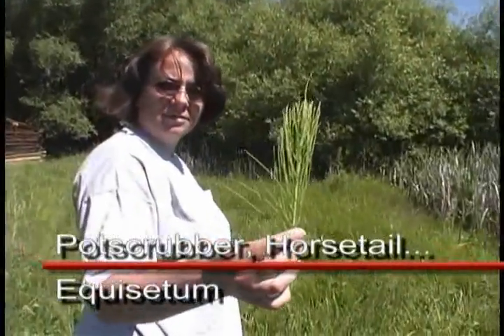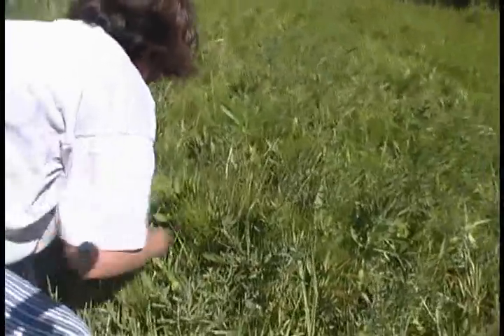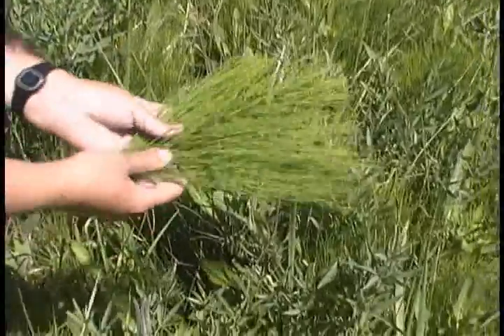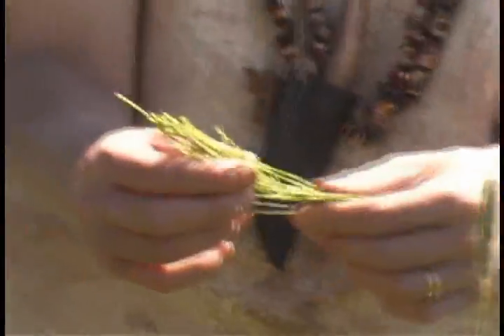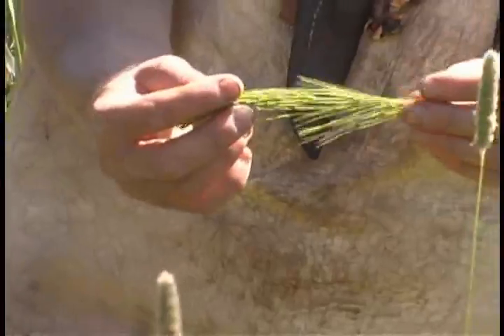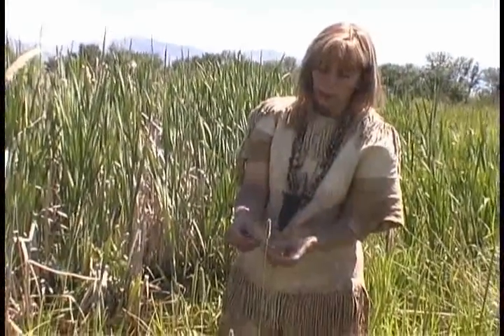This is the pot scrubber — we're going to be scrubbing our pots with this later today when we're done eating. This is a type of horsetail. You can see the different sections in it, just like the more common horsetail. There are several different types of horsetail and they're very high in silica, although we don't consider them an edible we cook and use for food very much. They are high in silica and other vitamins, and some people use them medicinally. But we're going to just use them to scrub our pots today.